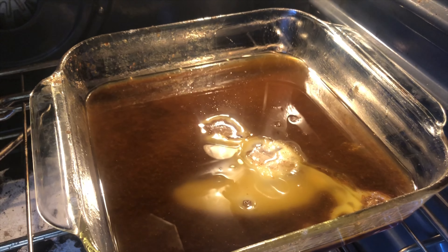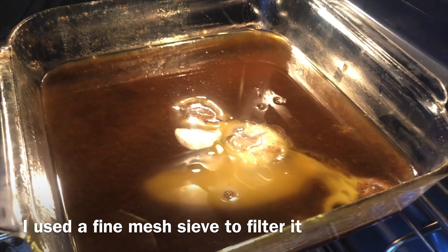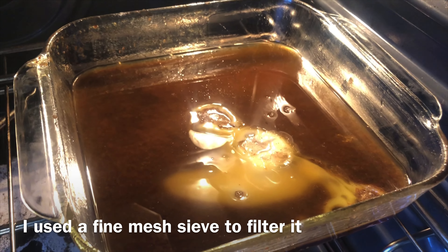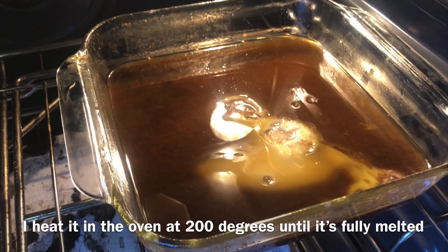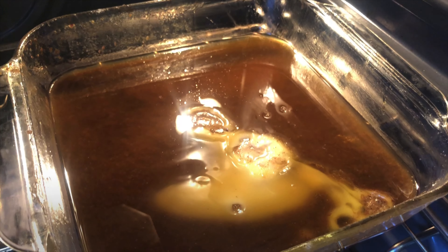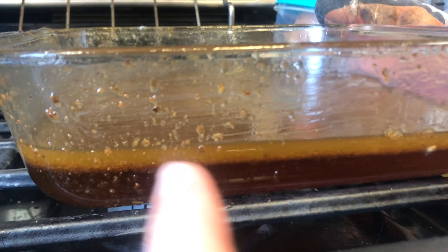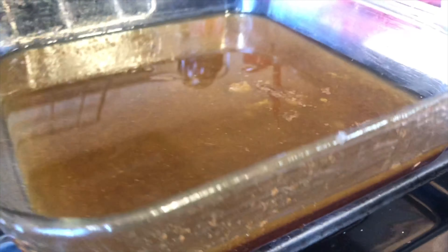The honey and wax mixture — I strained the honey out and what was left in the container I remelted, then filtered it to get all the impurities out of the wax. Now it's melting again so I can solidify it and separate the wax from the impurities and any remaining honey. I just took this pan out of the oven — you can already see the honey is at the bottom and the wax is at the top. Once it cools and solidifies I'll remove the wax from the top and rinse it off.